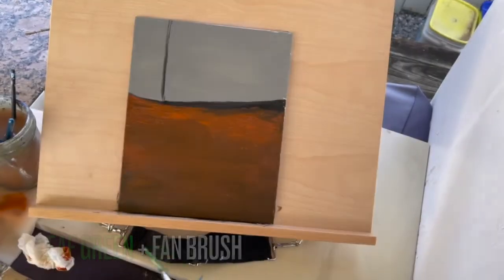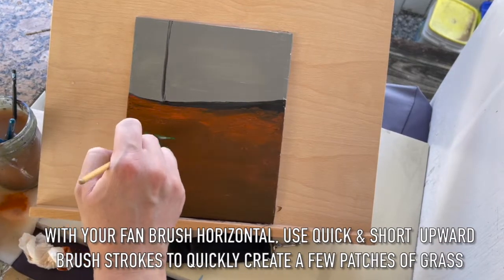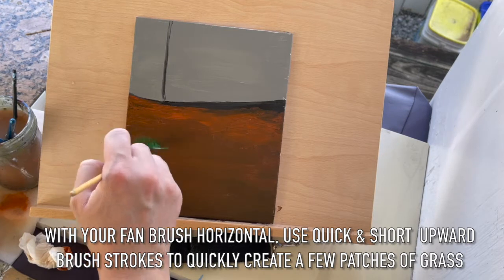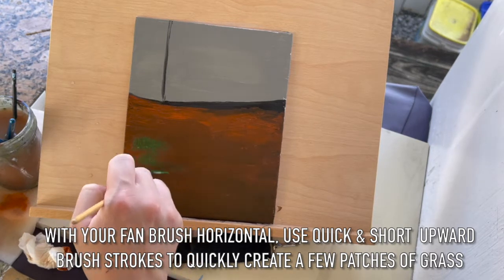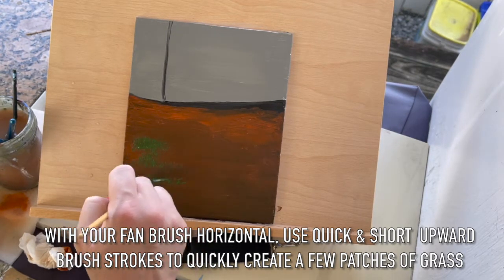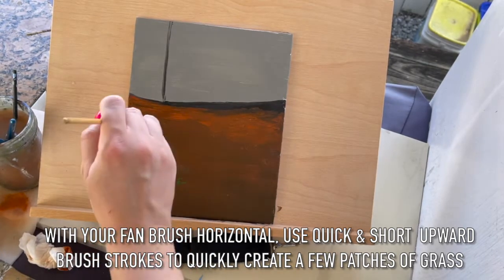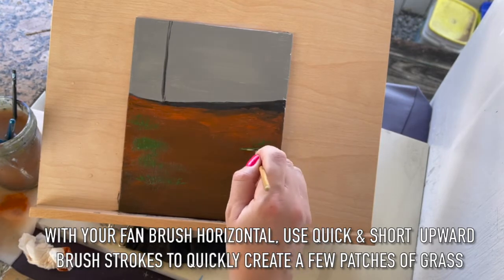Let's switch over to leaf green and use a fan brush. With your fan brush horizontal, use quick and short upward brush strokes to quickly create a few patches of grass. You don't need to cover the entirety of the ground. Use a light touch — just create a few patches of grass here and there.